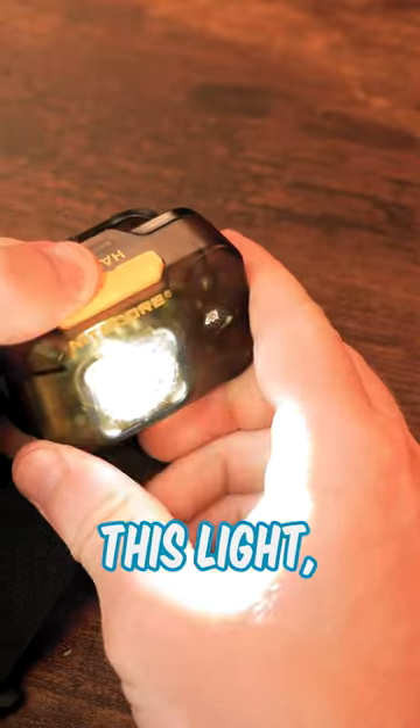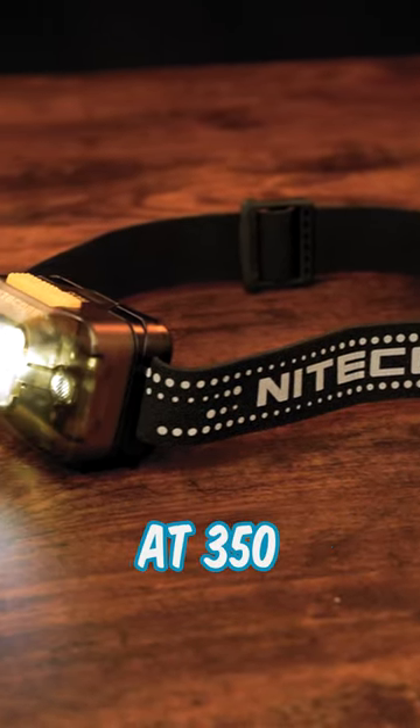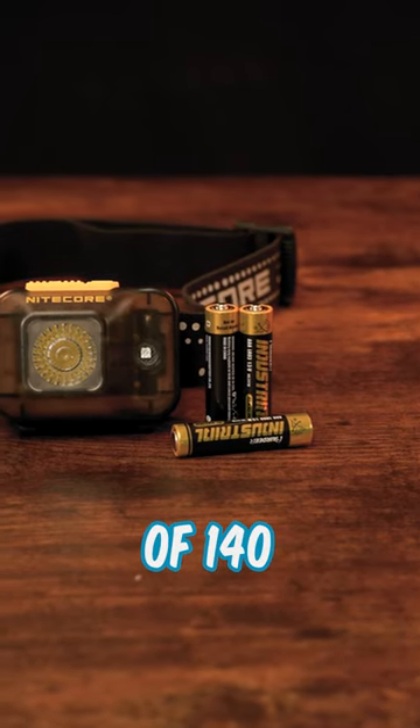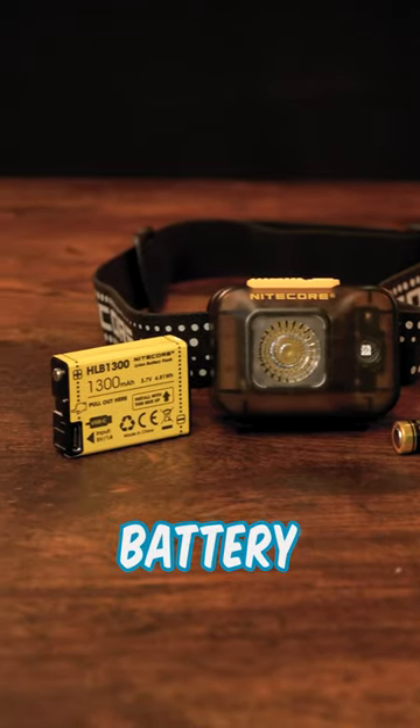As for the general stats of this light, it has a pretty respectable max brightness for a AAA powered headlamp at 350 lumens, with a max run time of 140 hours using AAA and 160 hours using the battery pack.